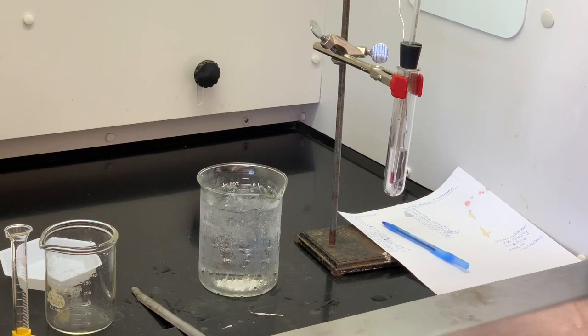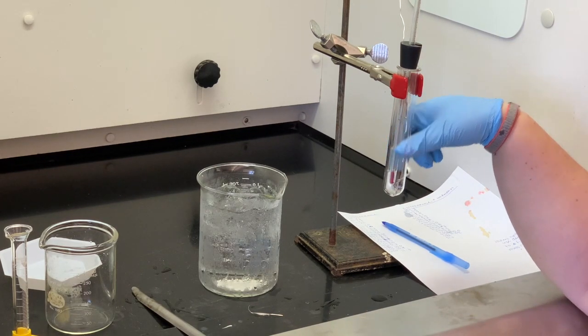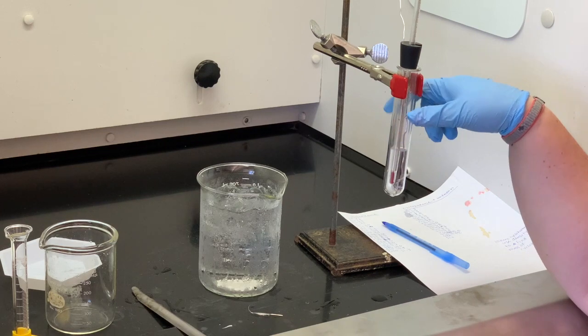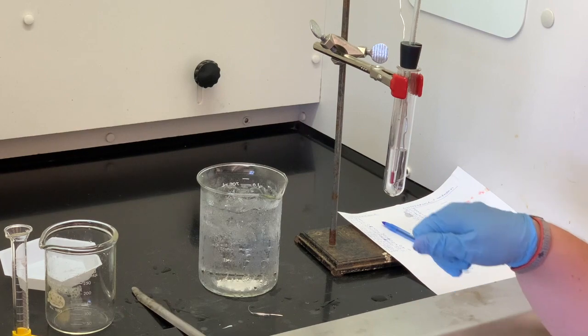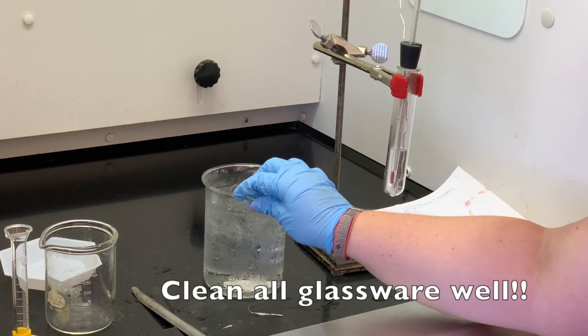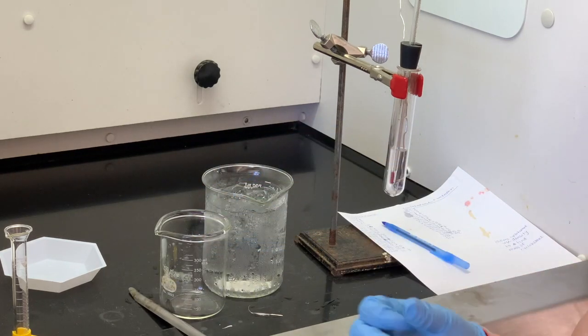This is the end of the procedure. What you need to do now is put the waste into the flammable waste container. Make sure you carefully clean all of your glassware, especially the beaker that has salt water in it, because if that dries out it's going to leave a lot of residue. Make sure that you always wash your glassware so that it is actually clean.